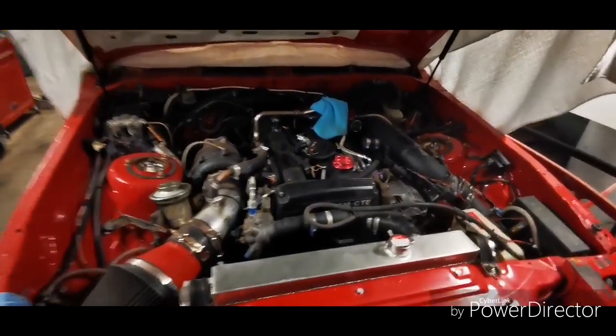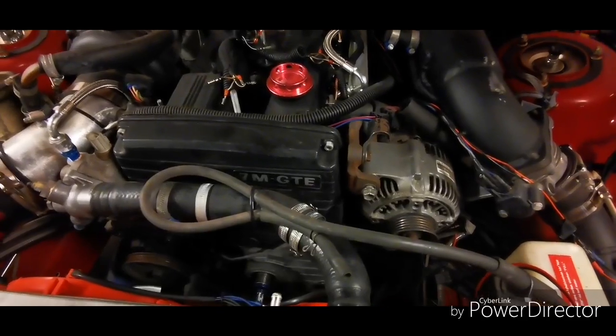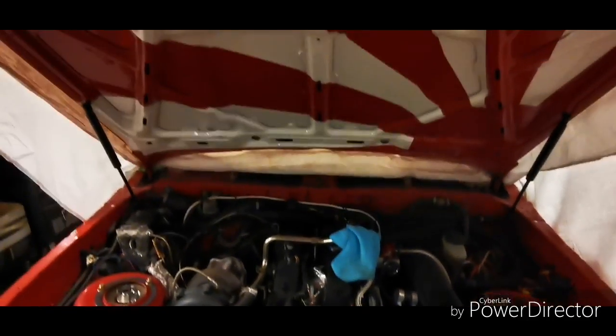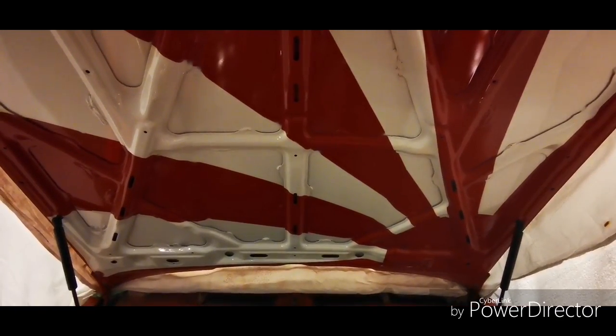So this is my engine bay. You can see the 7M GTE. And like every other riser, I did the rising sun.